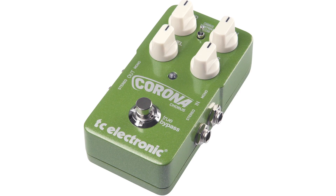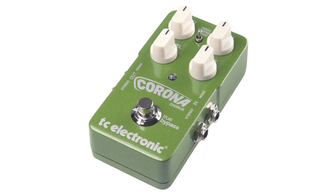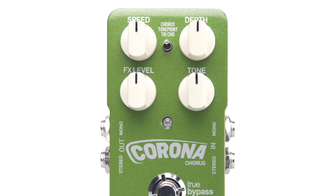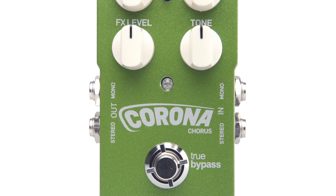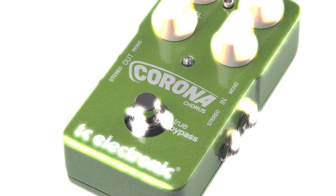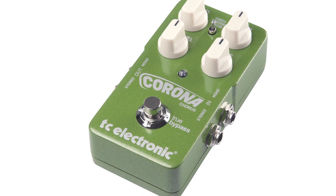For this lick I'll be using a TC Electronic Corona Chorus, part of their Tone Print series of stomp boxes. TC Electronic's Tone Print gives you instant access to the tones that are custom tweaked by your own guitar heroes. The Corona Chorus offers three chorus types, from their very own TC Electronic SCF pedal to a tri-chorus — you can get from glassy shimmer to swirls of sound. The Corona Chorus has stereo in and out for added flexibility and is true bypass.